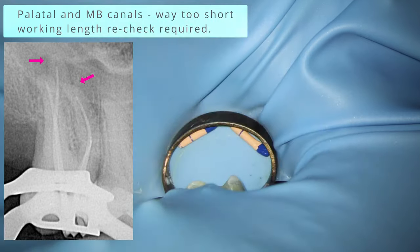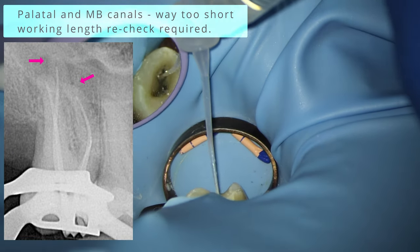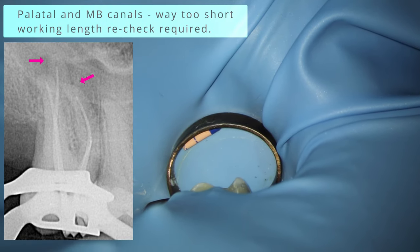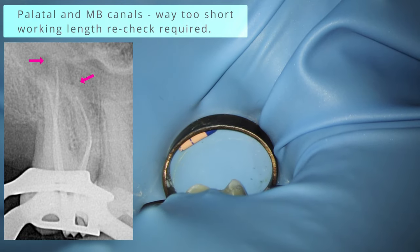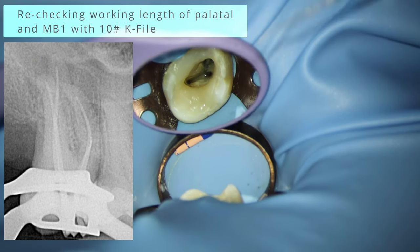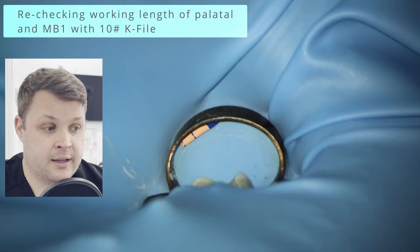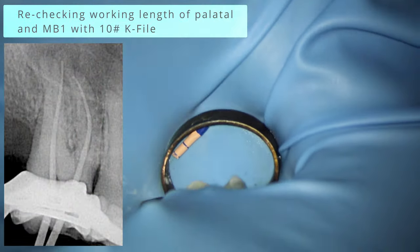All the GP points are in, and the comfort radiograph shows the MB and palatal are obviously short. You might have seen my other videos — 'Race to the Apex' or '10 Best Root Canal Tips' — which discuss knowing where you are at the apex. There's obvious canal space on the palatal and the MB is just a little too far from the radiographic apex for my comfort. I'll pull the GP points out and recheck the working length with a size 10K file and apex locator. When I rechecked, I had not correctly recorded the working length.